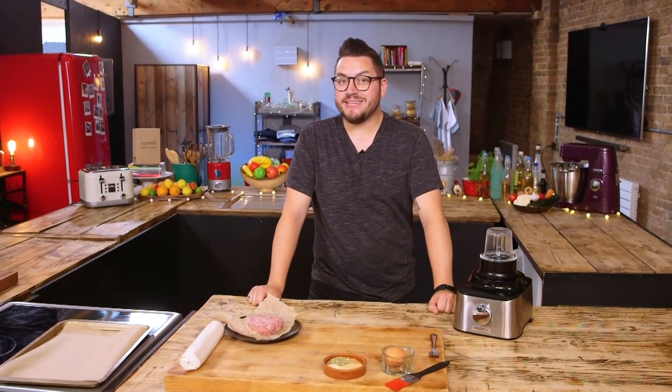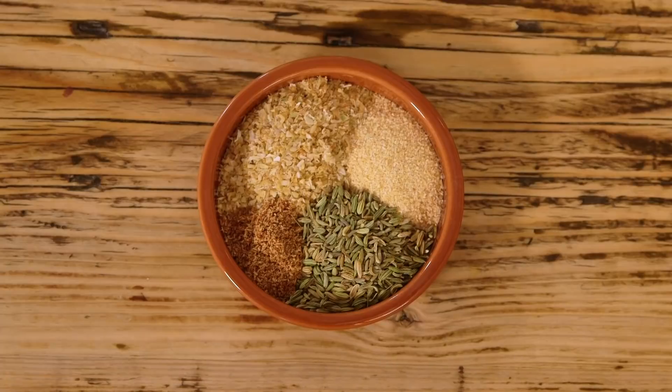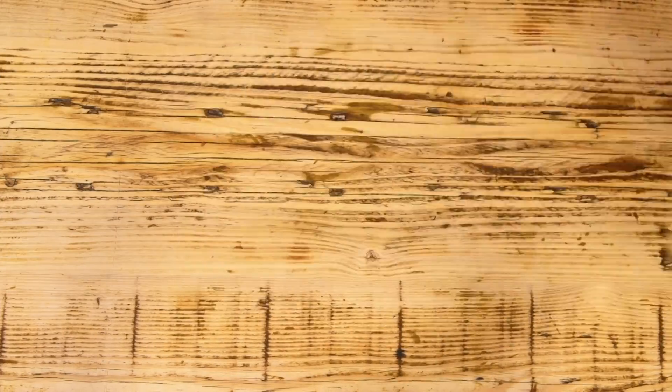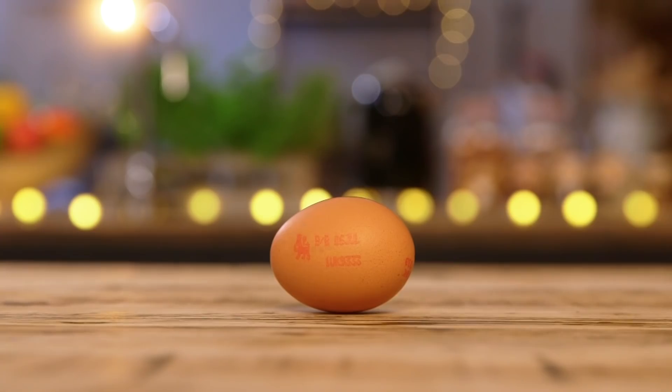I've got some very quick and very easy sausage rolls for you. How quick and easy can quick and easy sausage rolls be? This quick and easy. All we're gonna need is a small selection of dried herbs and spices, sausage meat, ready-made pastry, and an egg. And to make life even quicker and easier, I'm gonna be using this quick and easy thing.